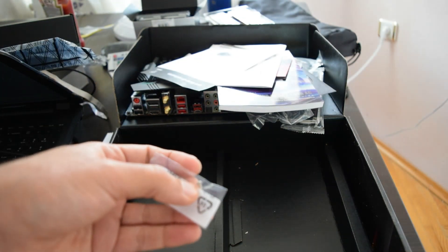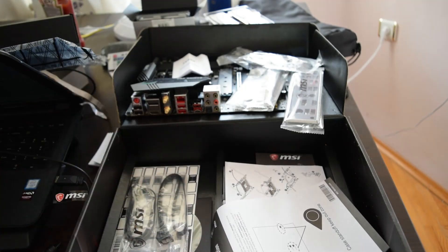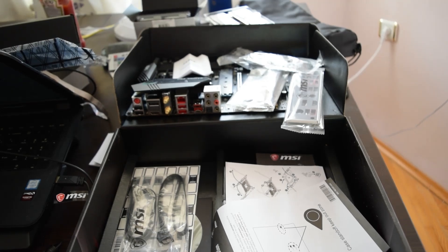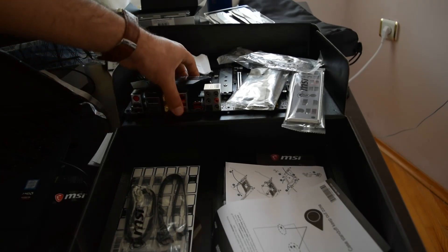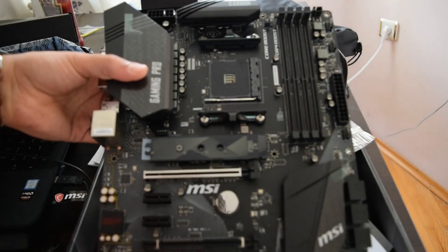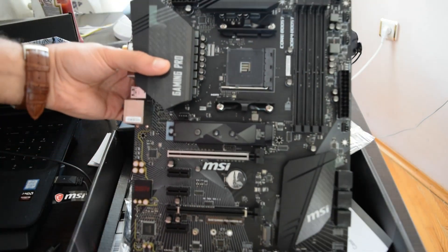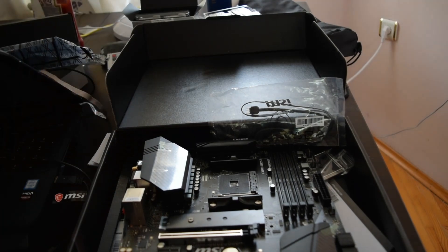There's another M2 screw here that you can use to secure it in your system. It's got a lot of goodies in here. Bluetooth 5.0 or something like that — I haven't really looked through all the details, so I'll leave them in the description box. Beautiful motherboard. I'll recommend you guys to buy it. It's going to look good in your system. I'm going to put it in my system and you're going to see how it looks. See you guys in the next video.